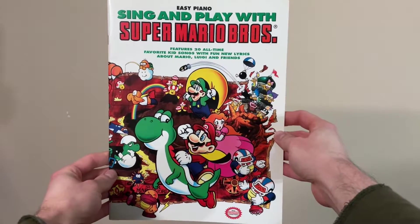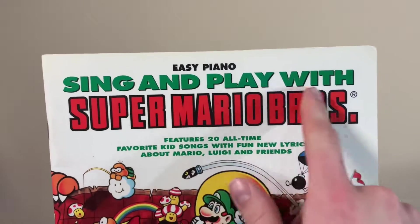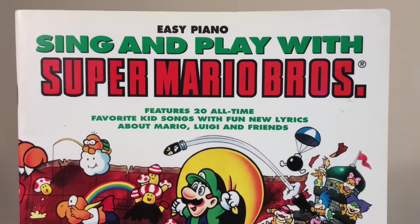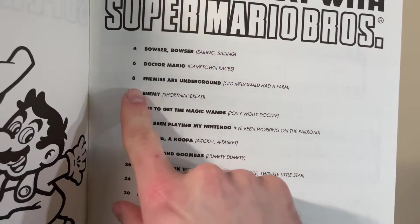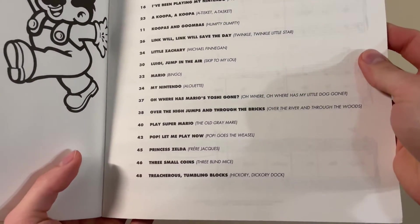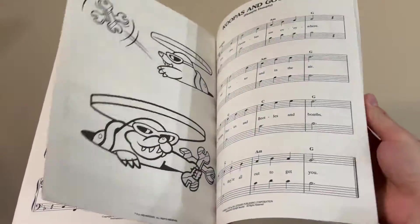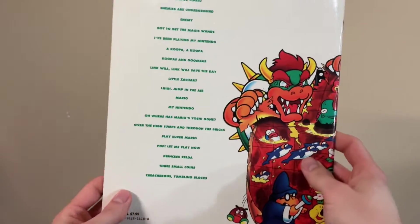Here's a book of piano sheet music, but it's probably not what you'd initially guess it'd be. The title says 'This lets you sing and play with Super Mario Bros.' — features 20 all-time favorite kids' songs with fun new lyrics about Mario, Luigi, and friends. So looking at the inside, there's a list of all the songs. Instead of 'Old MacDonald Had a Farm,' it's 'Enemies Are Underground.' So they just took all these classic songs and made them Mario songs. That is an SMB Collector approved idea. There's also some Zelda stuff in there too, I just noticed.